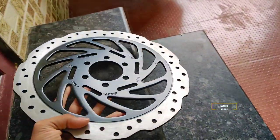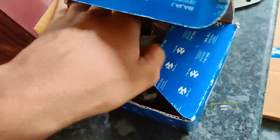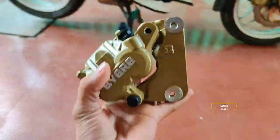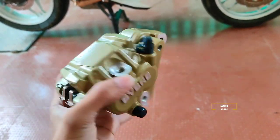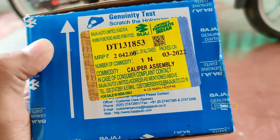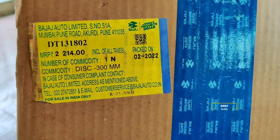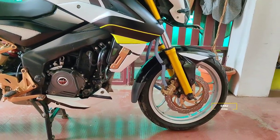We have a 380mm brake and a caliper. This is the spacing for 300mm, and this is the 300mm disc caliper. This is the price detail - the caliper cost is 2042. This is the BS6 caliper. The 300mm disc caliper cost is 2214. So you can put a 300mm disc.